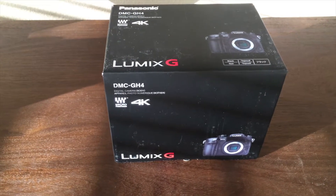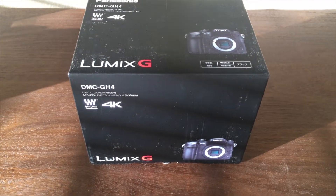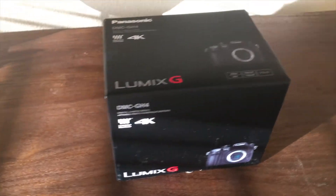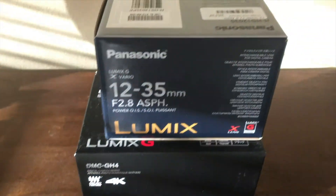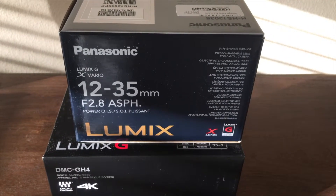What's up guys, just making a quick video here. I just picked up a new camera — the Panasonic Lumix GH4, which is 4K compatible — and I picked it up with the Panasonic 12-35mm with a 2.8 aperture lens.